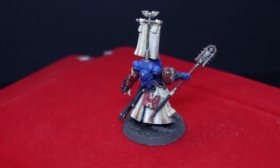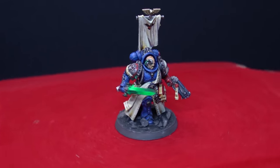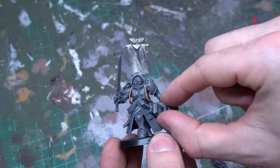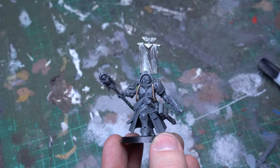We'll be focusing on the iconic symbols of every librarian: a sweeping robe and psychic hood, the humming power cables, a book of law close to hand, and of course a menacing staff and force weapon. So let's head over to the bench and start channeling the warp.